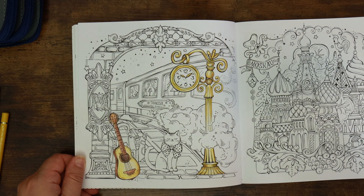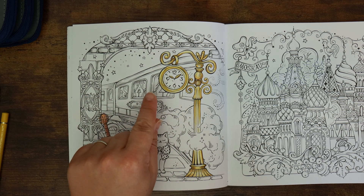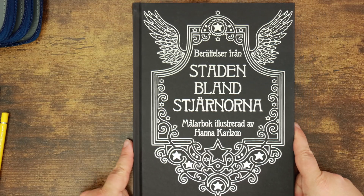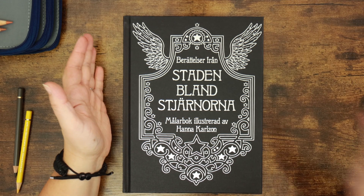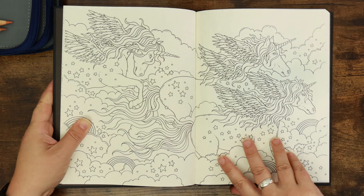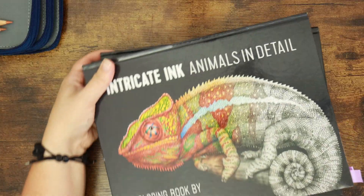Now I want to talk about our projects going forward. The first option is to continue on with this Rita Berman page. Your second choice is by Hannah Carlson - this book was gifted to me by the lovely Julia K of Julia K Art Studios; this is the Swedish version called Tales Beyond the Stars. I thought we could maybe tackle this double page of unicorns, which could be a whole load of fun.